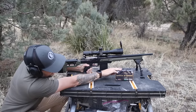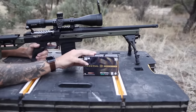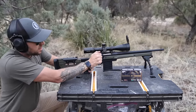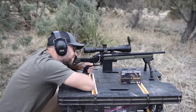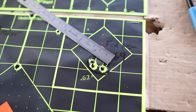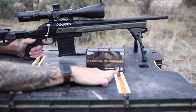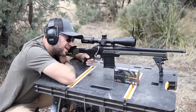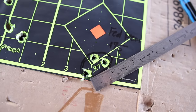Up next we've got Federal Premium Gold Medal Match Grade ammo with Sierra MatchKings, 168 grain. I want to shoot the match grade stuff before I get too fatigued because I have a feeling this is going to be the most consistent. Again, two in the same hole — see if I can put a third one there. Just barely out of it. Now we're going to use Federal Premium Gold Medal Sierra MatchKings 175 grain. I think this thing doesn't necessarily like the heavier bullets — it's still a sub-MOA group, but it's bigger than the others so far.